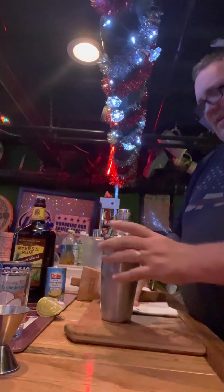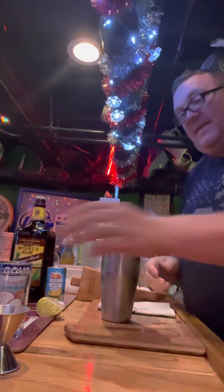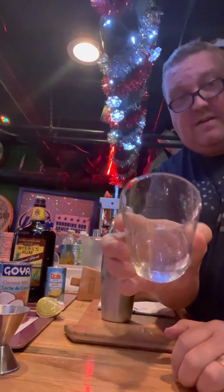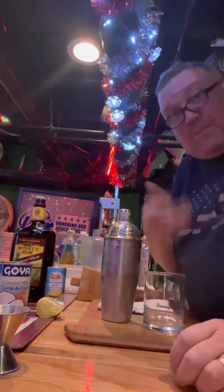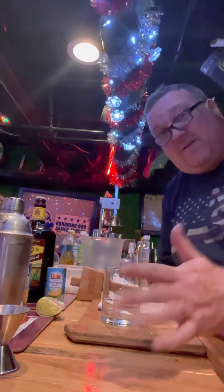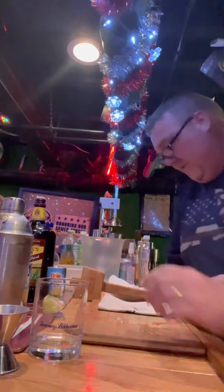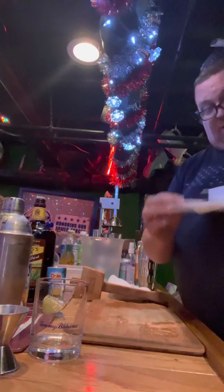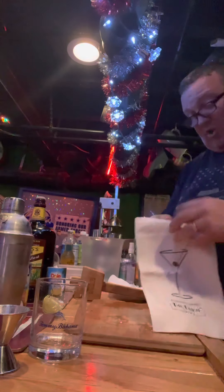Let's lay that right off to the side. I'm going to take a Tommy Bahama glass for this. Now, if you have pineapples, please put a pineapple on there. You can even put a lime wedge on there. I'm kind of out of fruit right now, so I'm going to pass on that. But one thing I am going to do is take my Lewis bag, which looks like this. This is how you crush ice.